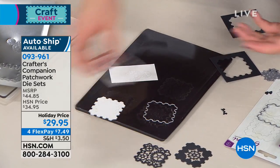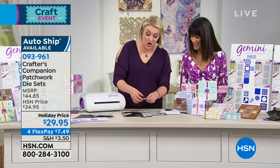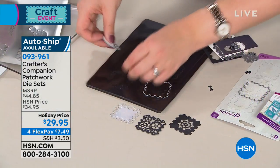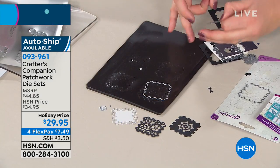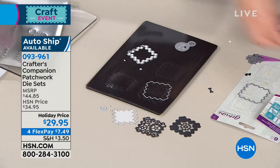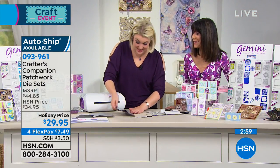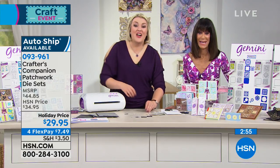They take up a fraction of the space and they cut out perfectly. While you've been talking, Catherine, I've been cutting them for people to see — I think people don't believe it can be this easy until they get them home and start cutting. I've cut these in the Gemini, but they're going to cut in any of your machines. All of these dies would even fit through your diamond press. Thank you so much, Catherine — really appreciate you taking the time to say hello.